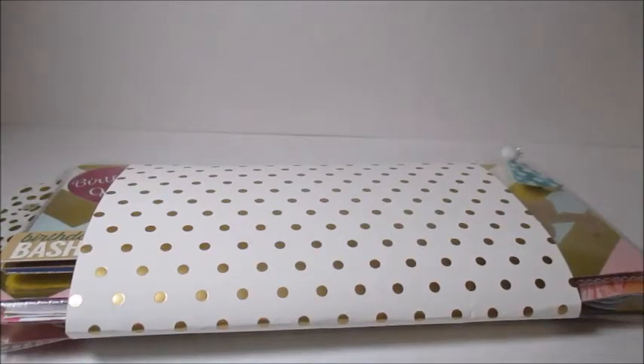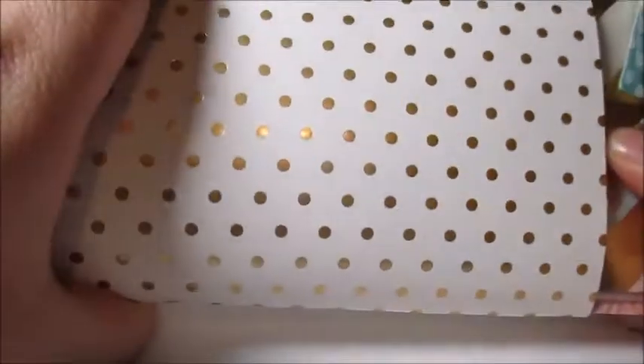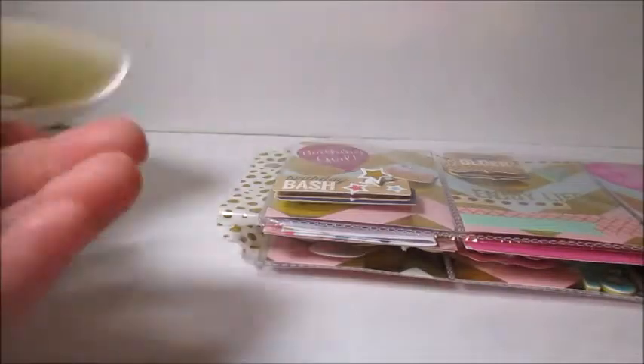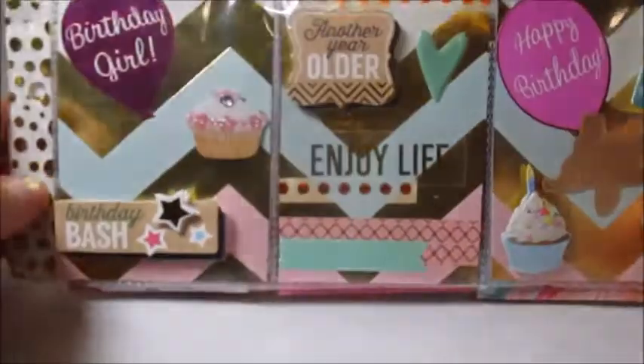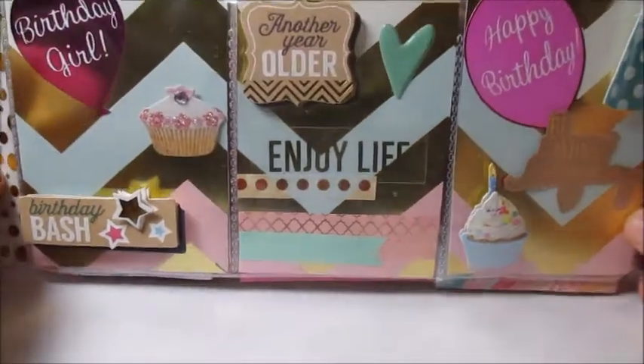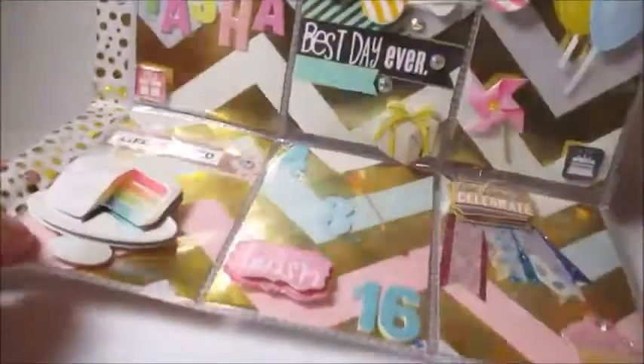Hi everyone! Today I'm going to be sharing with you another pocket letter that I got in the mail, which is from my friend Annalise. She sent me a birthday pocket letter. First thing is she stapled this on here, and I love reusing these because you get pretty much an entire half sheet of paper, so I will reuse those. This is so pretty!